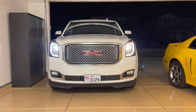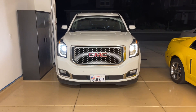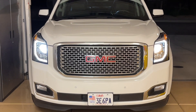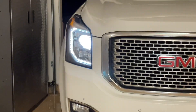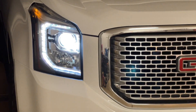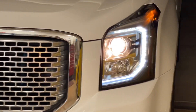Hey guys, Danny Johnson here. If your Yukon has the HID headlights — the high-intensity discharge headlights — and you notice that one of them is bright white and the other is turning yellow, I'm going to show you how you can diagnose it and fix it. In this case, the passenger side is a bright, nice white, and you can see how this one's turning yellow.